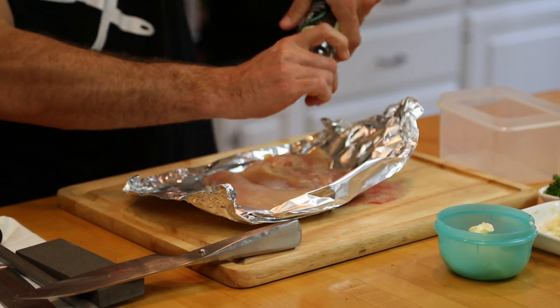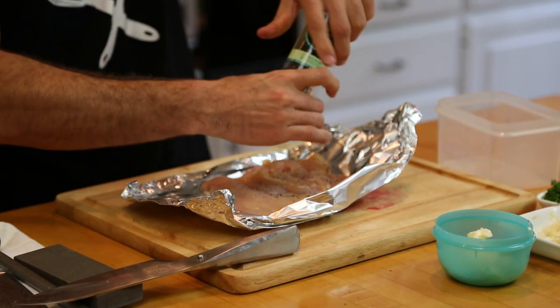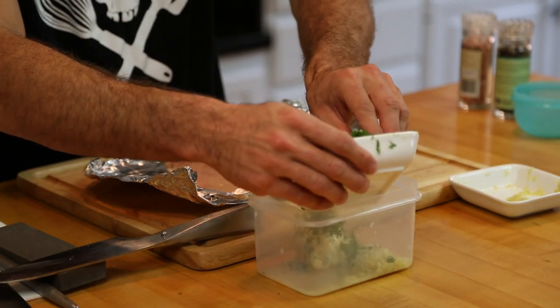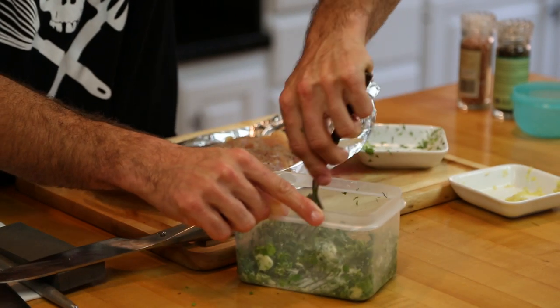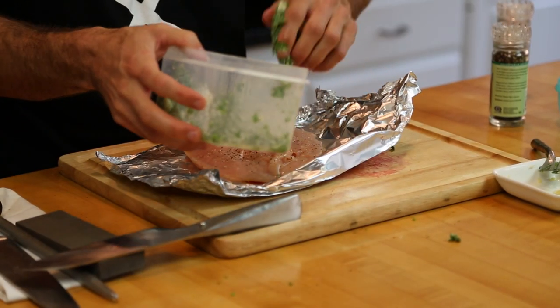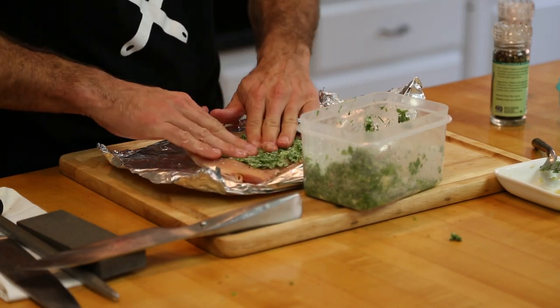First, we're going to take our chicken, butterfly the breast, and then take our herbs. I have a combination of dill, cilantro, parsley, and chives. We're going to mix that up with butter, a little bit of lemon juice, and garlic, and we're going to literally make a paste with that. We're going to spread that all over our chicken breast, pat it down nice and thick, a little salt, a little pepper — done.